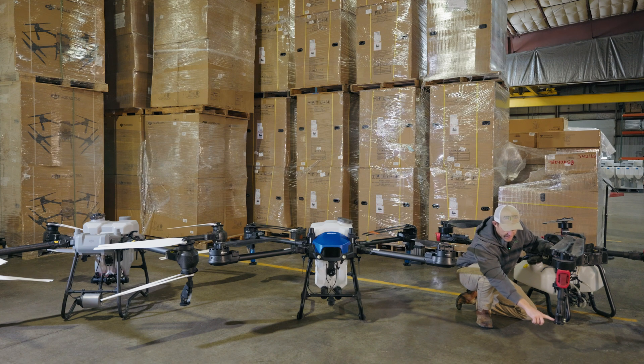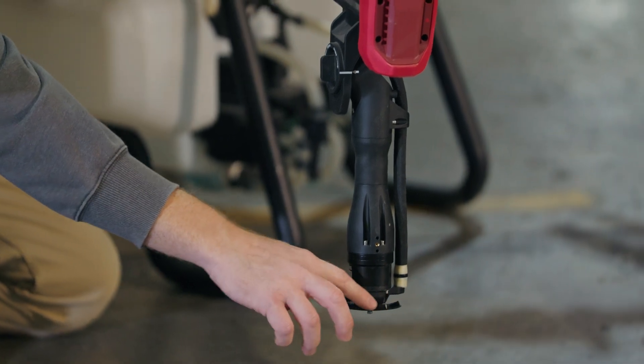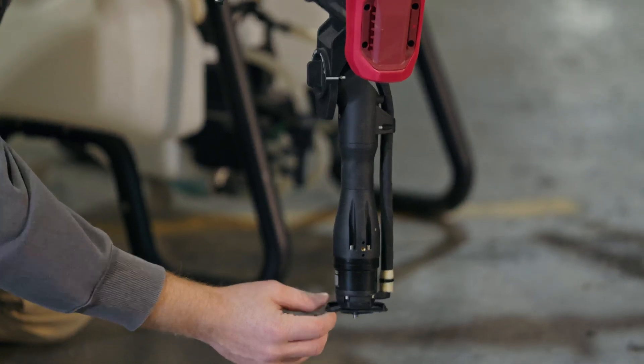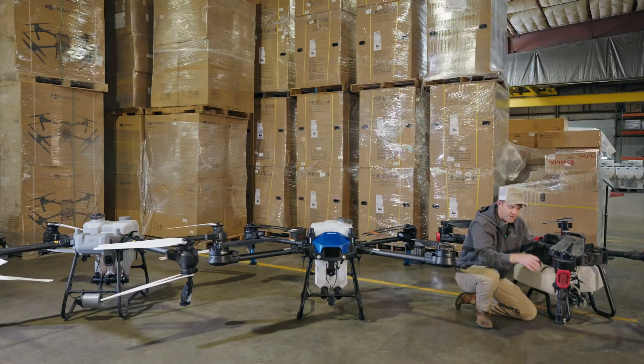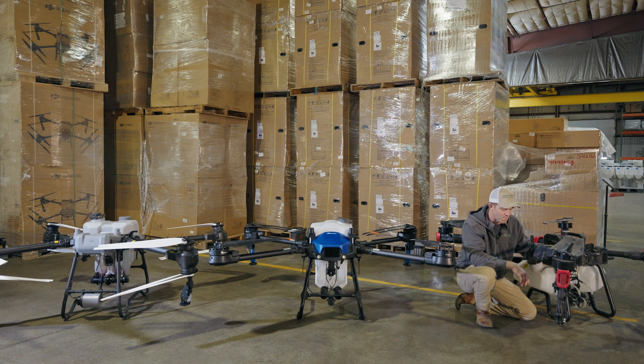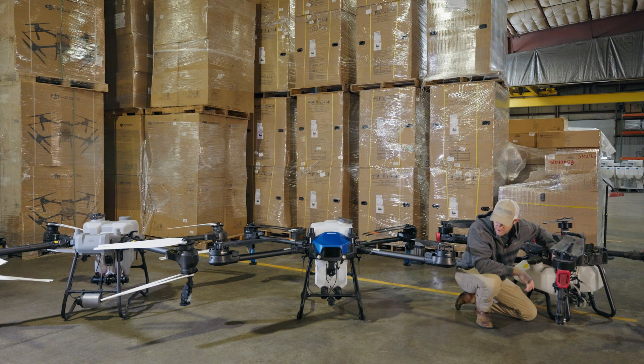Looking at the rotary atomizer on the XAG — this one is broken. The atomizer disc is very thin: thin means lightweight and requires a smaller motor to spin at high RPM, but it also means an atomizer disc that can easily break. This one broke just from hitting the tailgate of a truck, and to replace it in the field you need a 3mm wrench. Another problem with the XAG system.